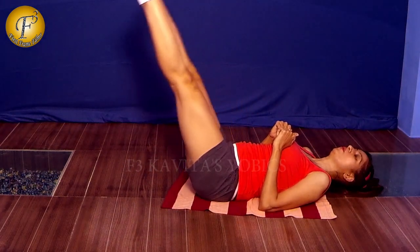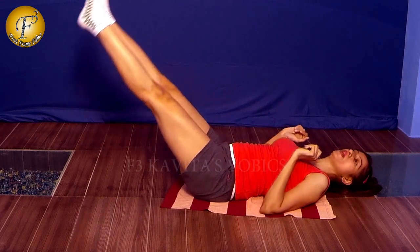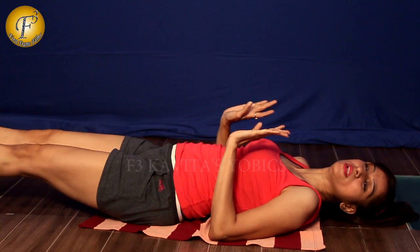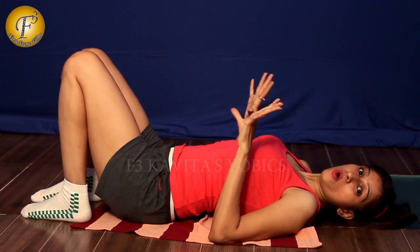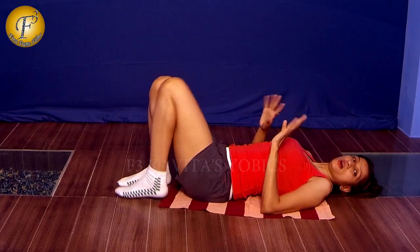Up. Hold very nicely, control yourself, and then again hold — hold it, hold it — and take it back. You can also practice this one. All these exercises are very important for your abs.